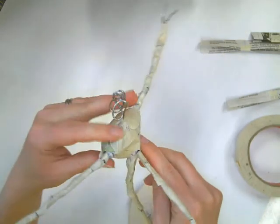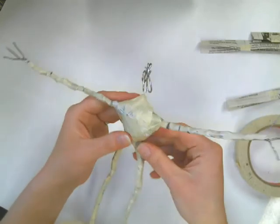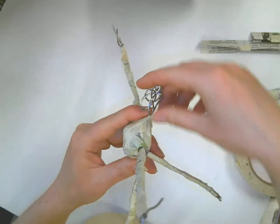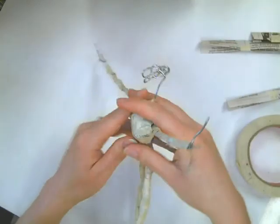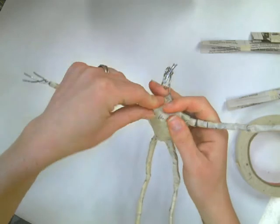Once this back is done, I'll reevaluate the size and the shape of my torso and if I need any more newspaper anywhere. Then I can move on to the head, doing the same exact thing I just did.